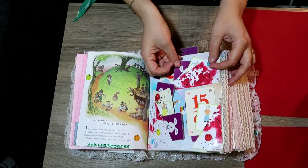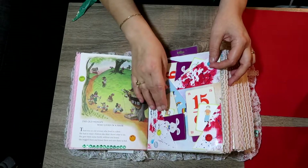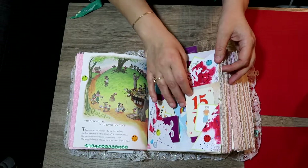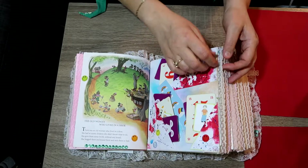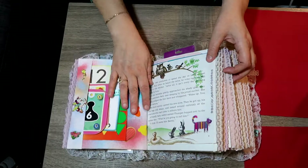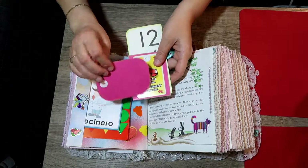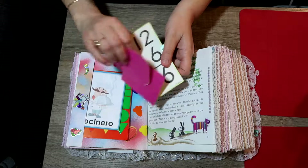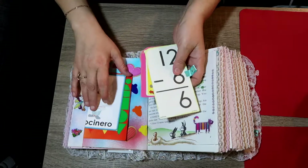I ended up putting a whole deck of Old Maid and Go Fish in here so she could take them all out, collect them, and play if she wanted — or leave them in, whatever she wants to do. As she gets older it'll grow with her. Here I altered a card so she could write on the back, and this is a math flash card.